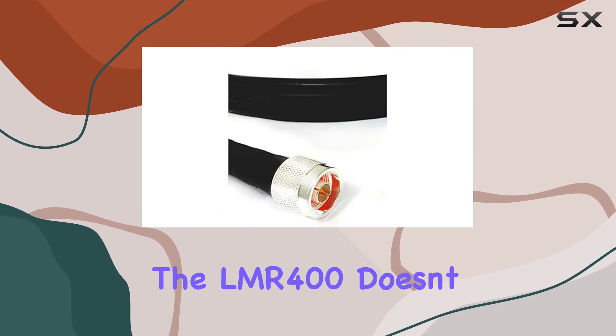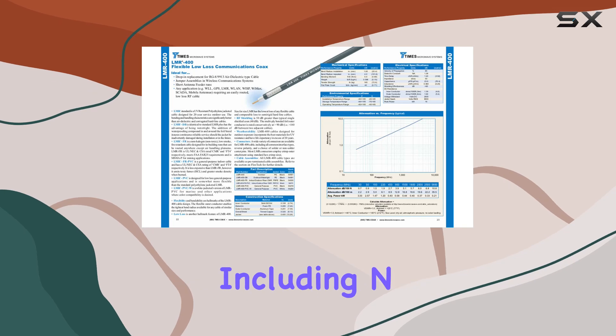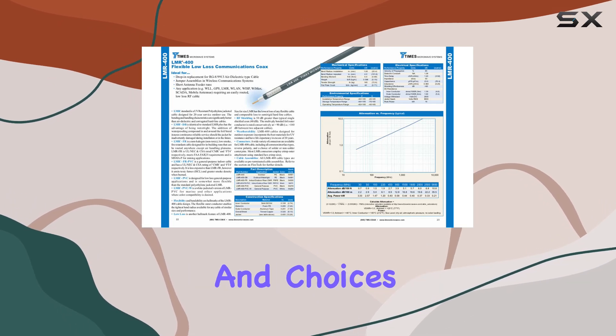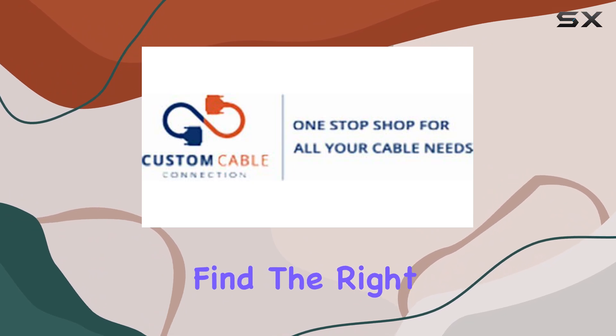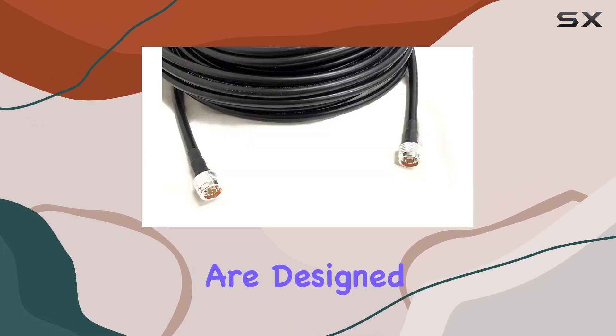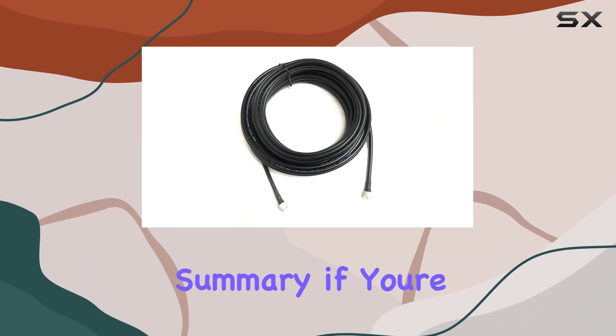When it comes to connectors, the LMR 400 doesn't disappoint either. With a wide range of options, including N-Male connectors and choices between solder or non-solder center pins, you can easily find the right fit for your setup. The connectors are designed for secure attachment, ensuring a reliable connection without signal loss.